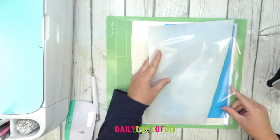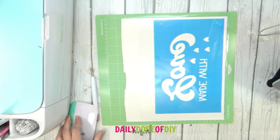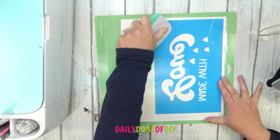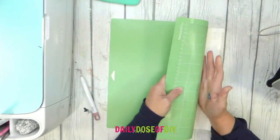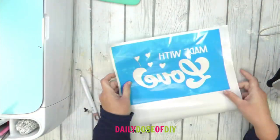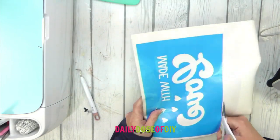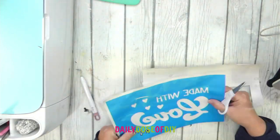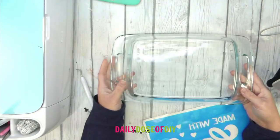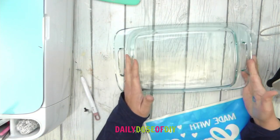Next we're going to add the transfer tape. I start by pulling down the back paper and giving it a little fold so I only have one sticky part, then stick that over the stencil and smooth it down. We're going to burnish this on so our stencil sticks to the transfer tape, and then we can remove it from the mat. I'm going to trim this up a little bit so it's easier to work with, and then transfer it to the back of our casserole dish.